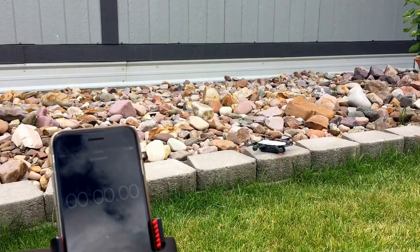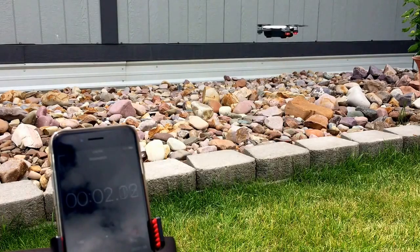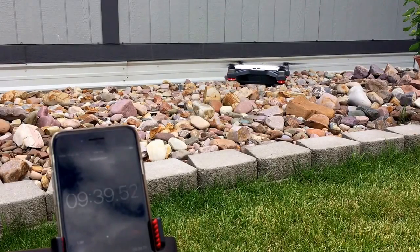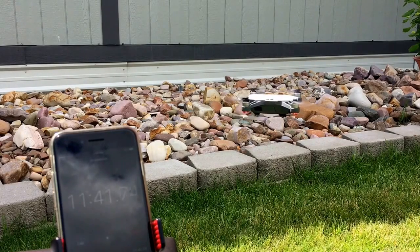Here we are ready to do test number two. We're going to take this one off, send it flying, and start our stopwatch. Nine minutes 36 seconds — low battery warning, battery level's low, the aircraft will go to the home position in 10 seconds.